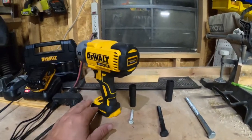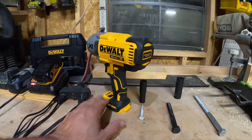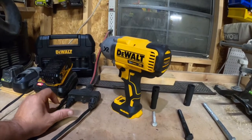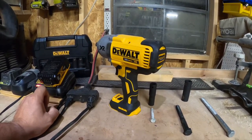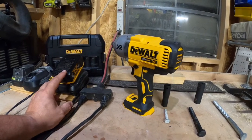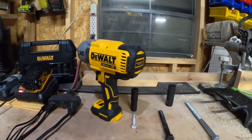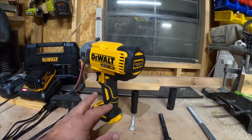I will be starting this test with a brand new tool — nothing impact-related has been done with it — and the battery will be fully charged, so this is starting right out of the box. If I remember down the road, I'll probably do a follow-up video just to show how long this battery lasts, because as things get used, battery packs tend to not hold the same amount of charge as when they're brand new — especially if you leave it out in the cold or overuse it.